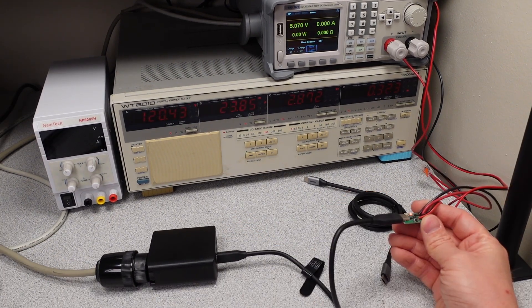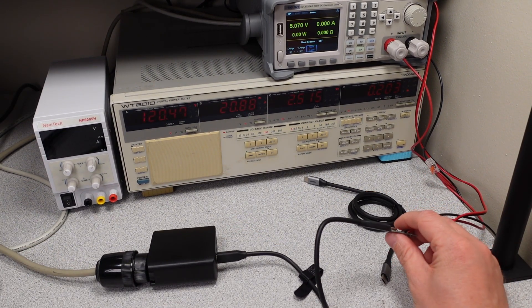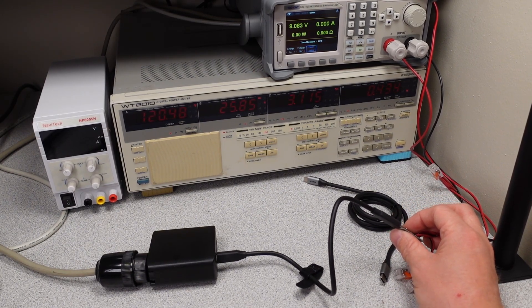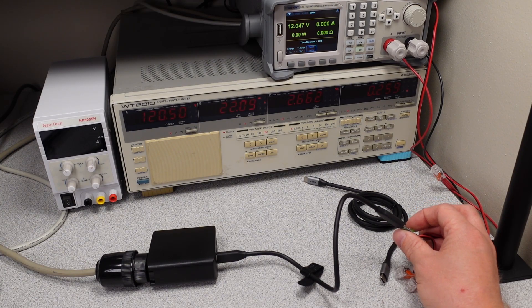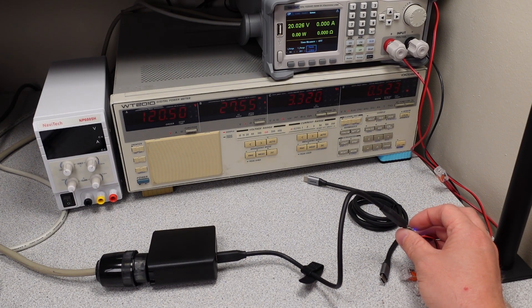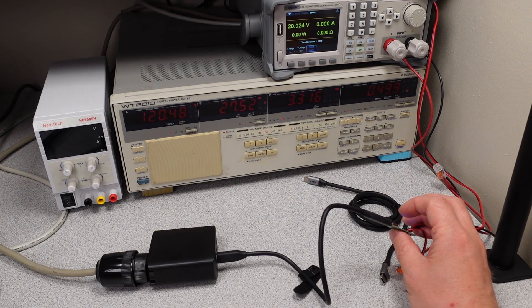Let's plug it in and see how it works. We're plugged into our decoy board here and we can check the different modes of operation. We have 5 volts, 9 volts, 12 volts, 15 volts, and 20 volts. Just as specified in the user manual, it can do all these different modes.